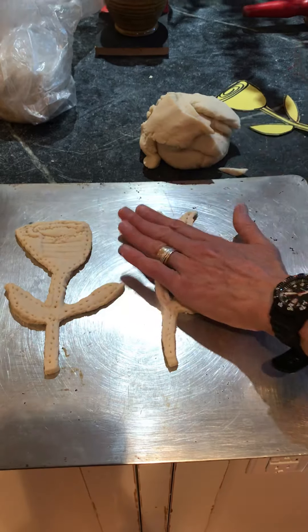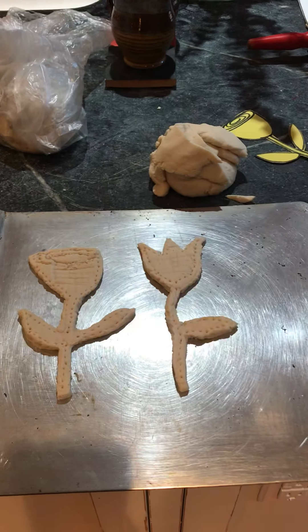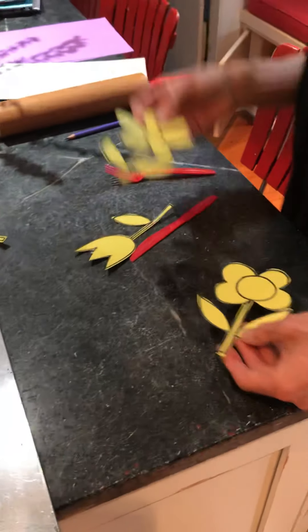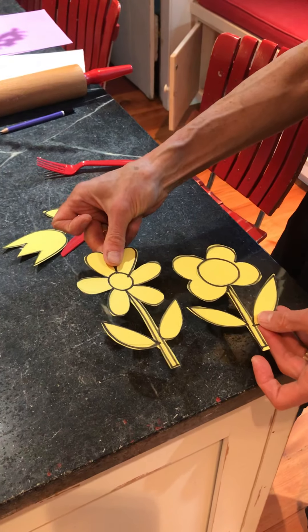I will do the daisy — I even have another flower. I will do one of these as my third one. Thank you.